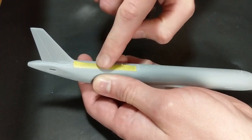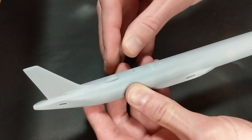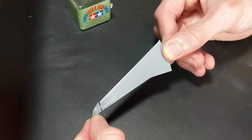I used some tape to measure out the center line on the fuselage and then hold a piece in place when I figured out exactly where to put my hole.